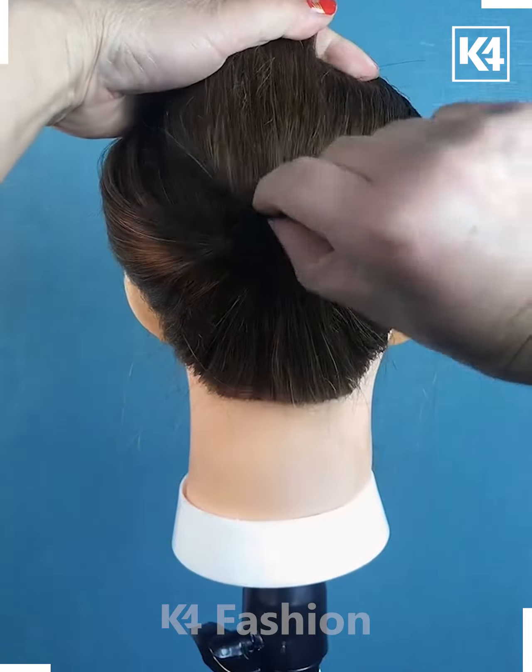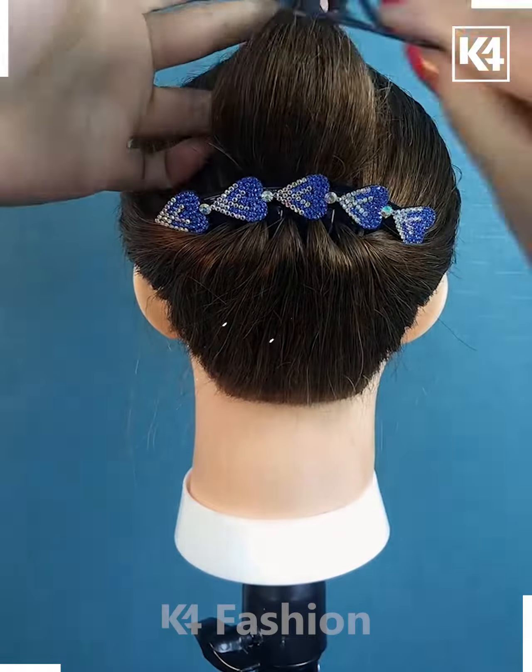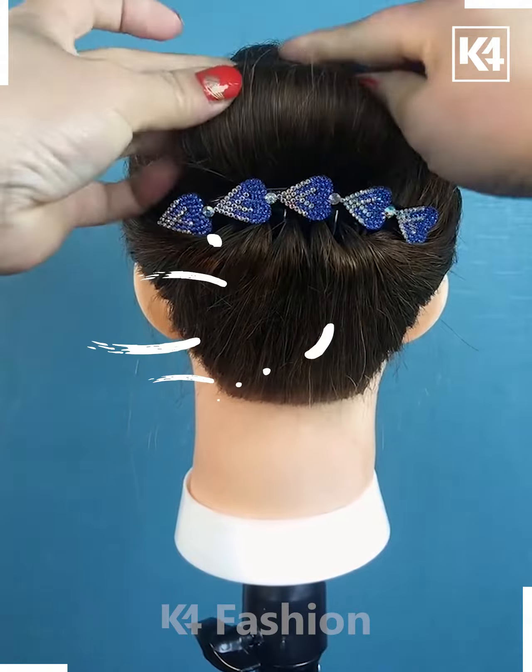Start off by tying a ponytail, lift the ponytail upwards and then add the pin inside as such. Roll the hair downwards. Pin it up in place.